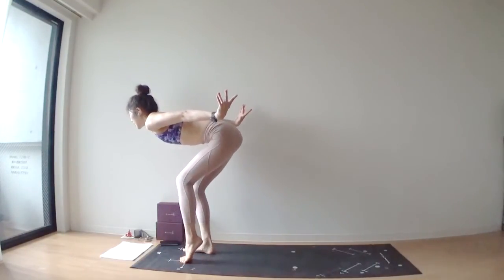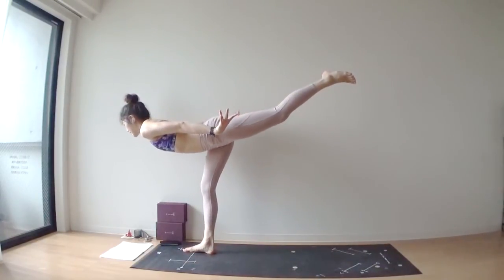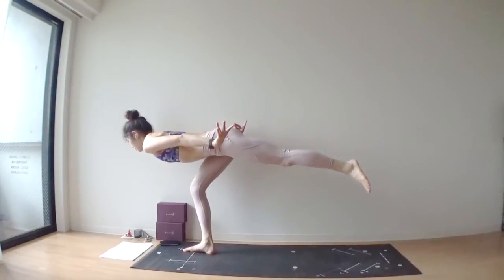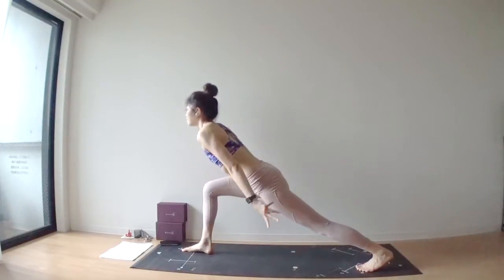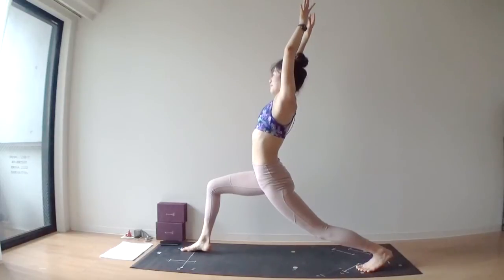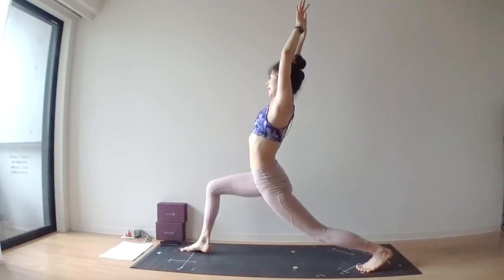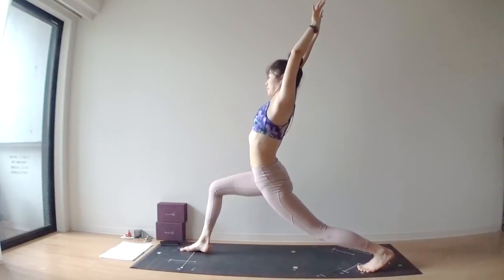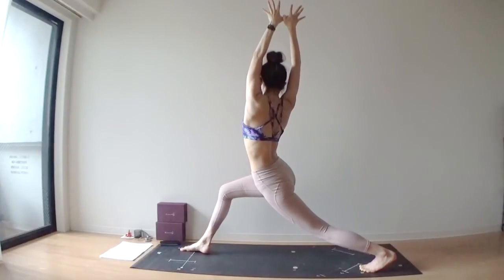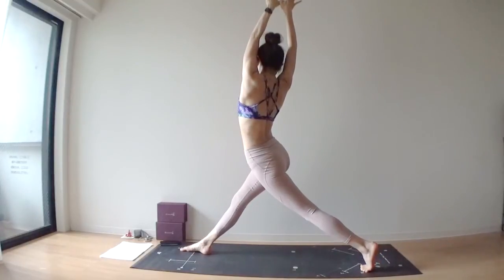Lower your right heel down, lift your left toes off of your mat. Straighten out both legs, keep your hips square. Slowly, slowly lower your left toes at the back of your yoga mat. Come up into high lunge. Hook your thumbs, right thumb behind your left thumb. Sit lower. Inhale, reach through your arms. As you exhale, turn your torso to the right. Inhale, straighten out your front leg. Exhale, bend your right leg.